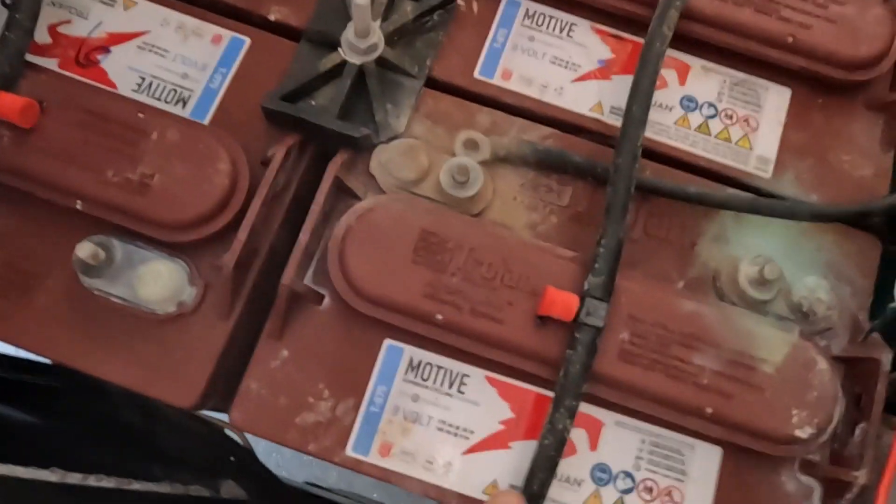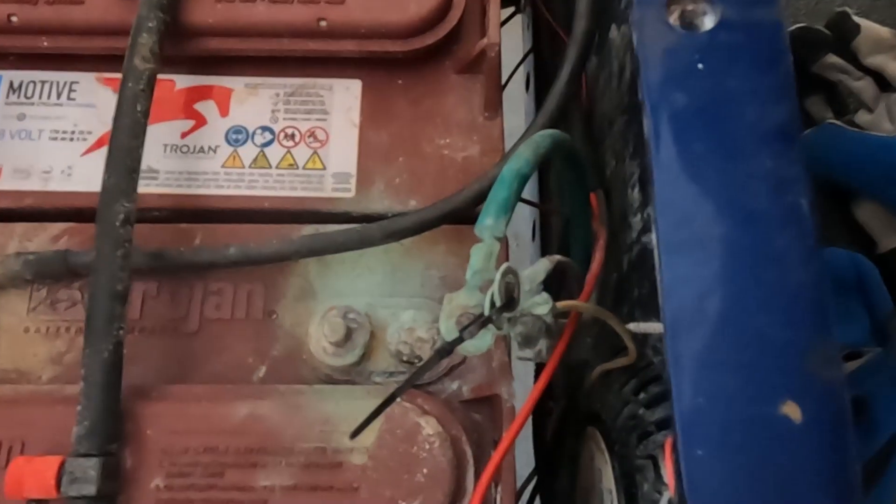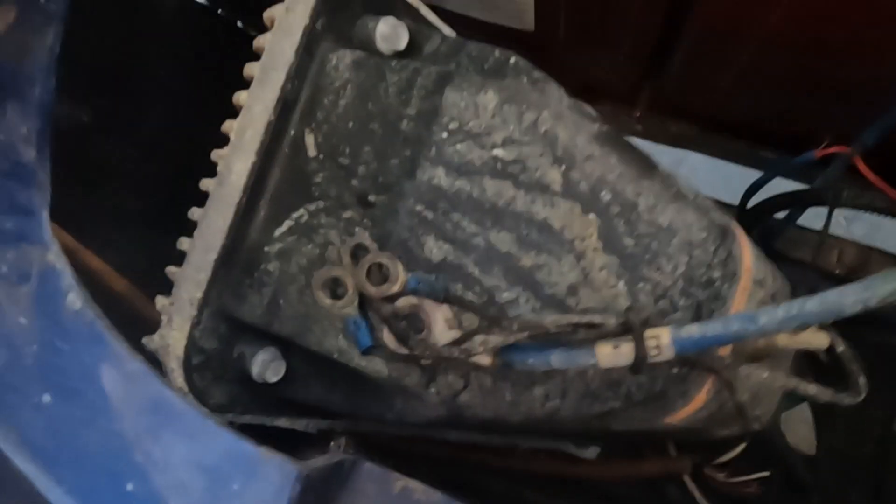The first thing I want to do is label the batteries, take a picture of the layout, and remove them so I can clean them. I went around and put a little number on each battery, documenting the order they're in. I have all those cables attached together so I know what went where.